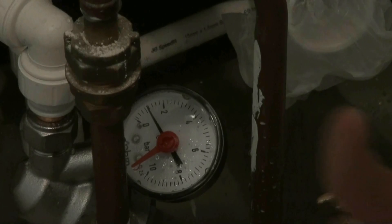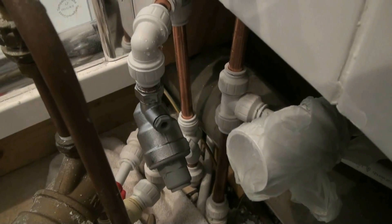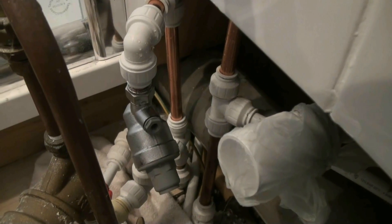So there we have it. The PRV has now been set and we can remove the gauge. Having removed the gauge, the PRV is ready to go and there it is fully fitted, having reduced our cold pressure.